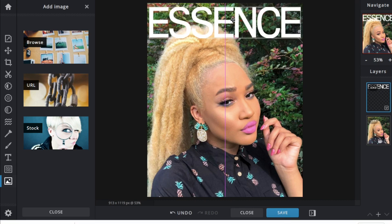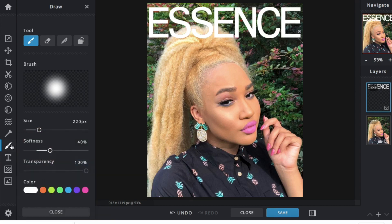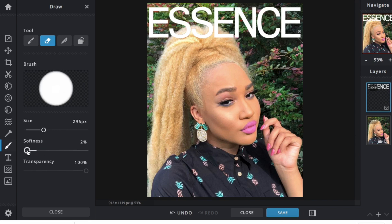Because the lines of my hair were a little more crisp this time, I decided to do more of a harsh edit. I hit the eraser and took the softness all the way down because I wanted a more crisp line. Then I simply clicked over the parts of the logo I wanted to disappear.